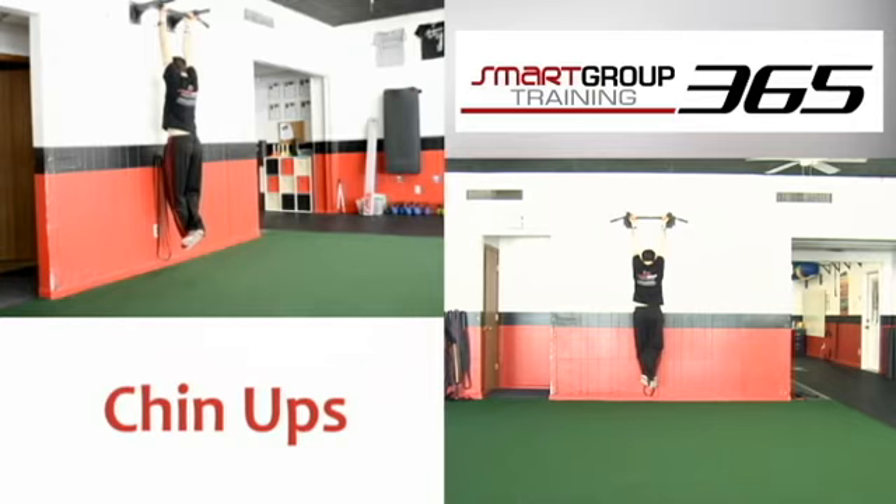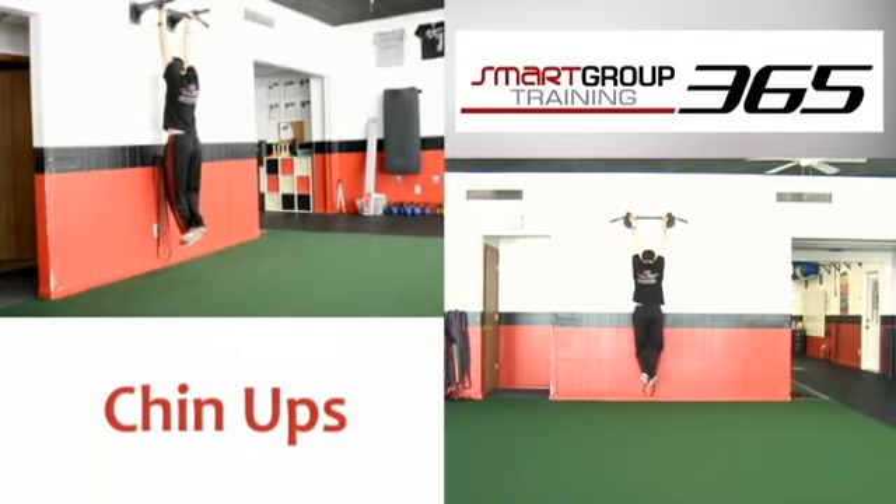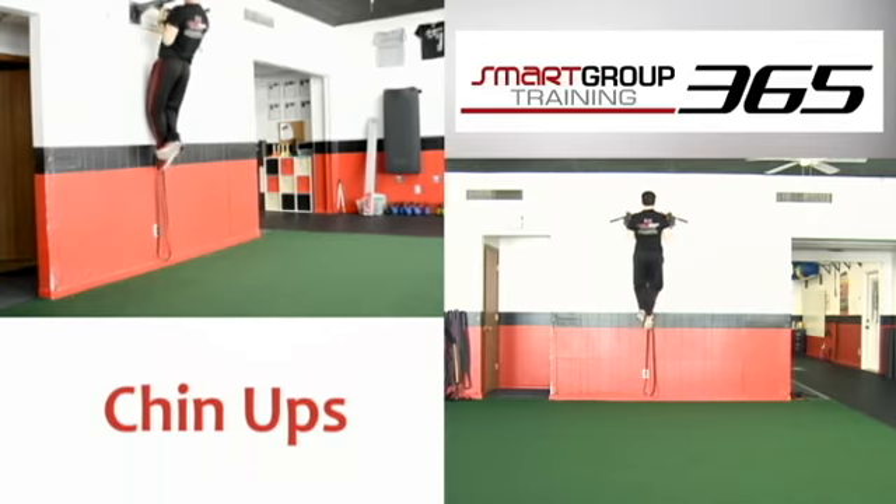Keep a neutral spine while hanging from the bar. Without using assistance from the lower body, begin to pull the bar straight down. Pull until the elbows point straight down and the bar is just in front of the chest. Lower down slowly and repeat.